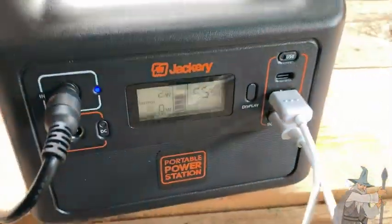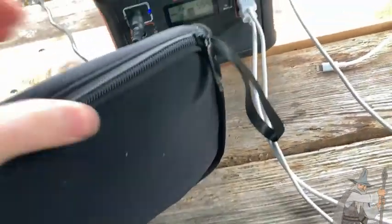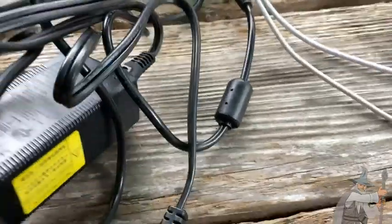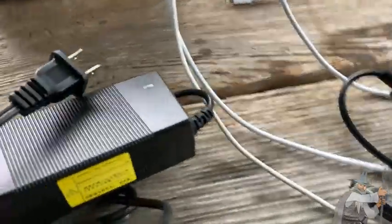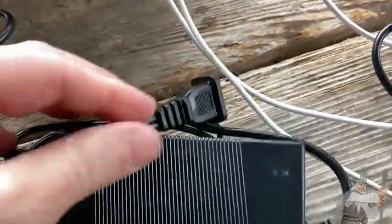Here we have another look at the Jackery. It's raining a little bit now — what you hear is the raindrops on the tarp. It came with a little case. Let's open it up and talk about what's inside. So this comes with your Jackery — pretty sure it comes with whichever one you purchase, whether you get the 240 or one of the better versions.